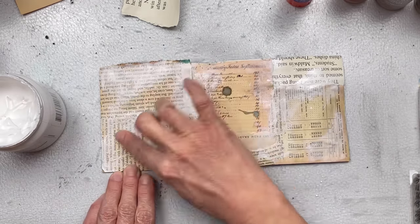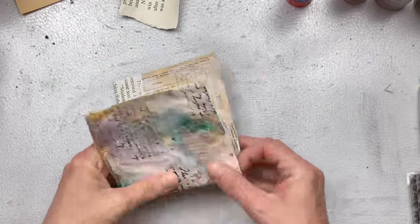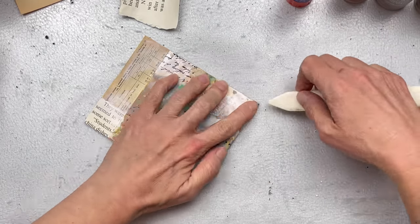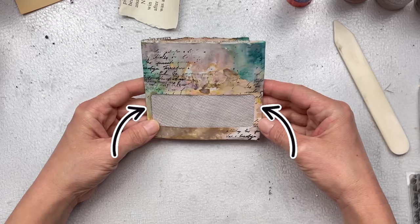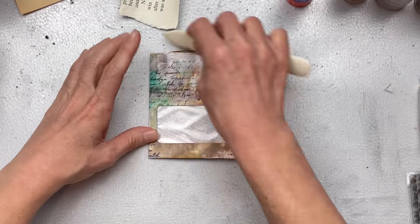Once everything is dry and I'm happy with the front and back, I'm going to start folding my little folder. I'm not folding it exactly in the middle, as the window is not exactly centered. I'm folding it with about half a centimeter to the right of the window, and on the left I'm doing the same, leaving about half a centimeter, and then there's a small flap that's going to go over which will be my closure.